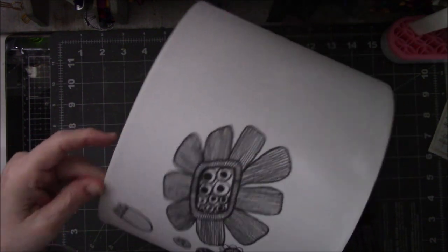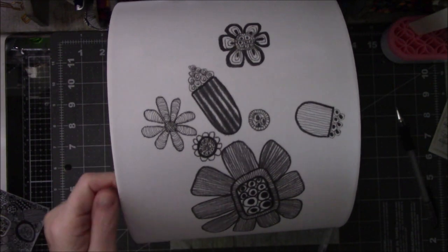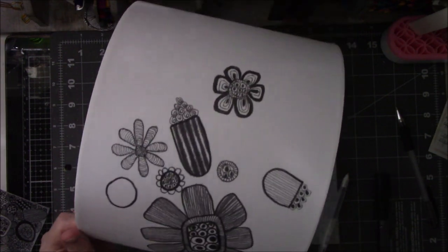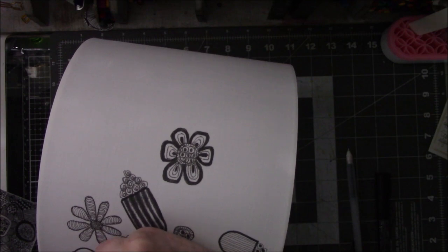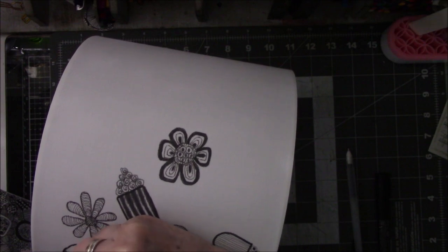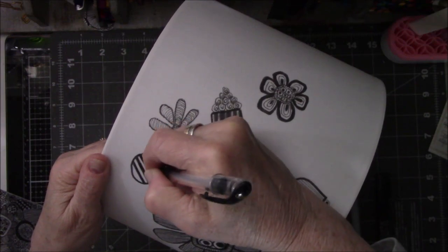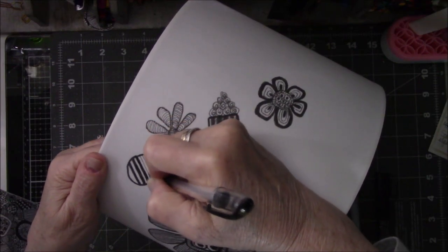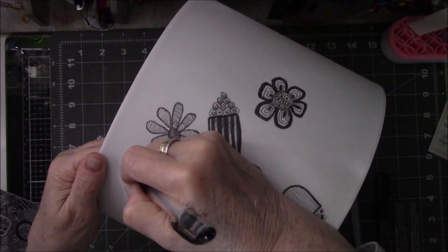There is only one thing on there I regret, and that is the one that looks like the popcorn, because the Posca I did the stripes in bled so bad. Even after I had been working on it for about a half an hour, it still bled, and all the little black parts started to fuse together — it's very fuzzy and blurry looking. I cannot think of any way to fix it except to put a white Posca on top, but it already got fuzzy once. I don't want to see that happen again, so I left it alone. I learned my lesson.